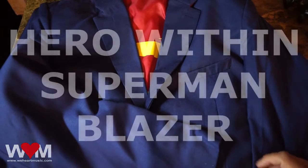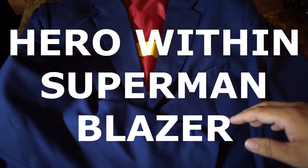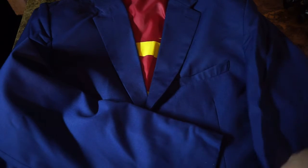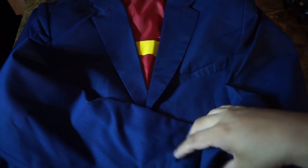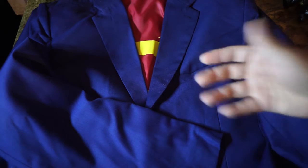Hi guys, this is Vo. So this is the Heroes Within Superman jacket or blazer, and it kind of arrived like this — it came in a bag. So if you're going to get it, I suggest maybe ironing these out or maybe even doing dry cleaning before you actually wear it in public.